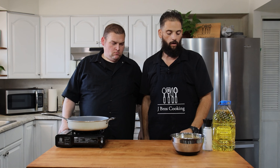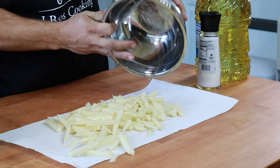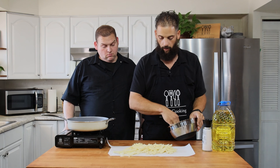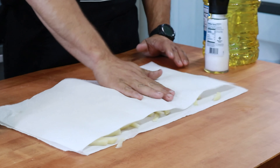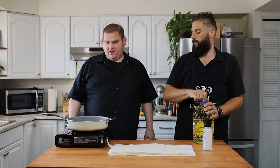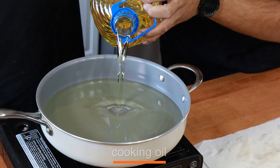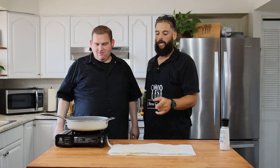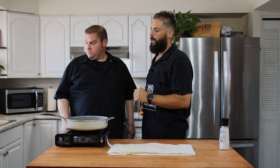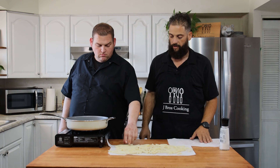Our potatoes have been soaking. We're going to drain them in the sink. We got to lay these fries out on our paper towels, kind of get them dried up, blot them dry. We're going to go ahead and light the fire. We're going to put just about an inch to maybe two inches of oil across the bottom of the pan. Our oil's heated up. Let's start dropping these fries in.